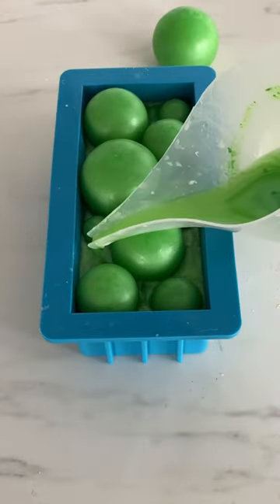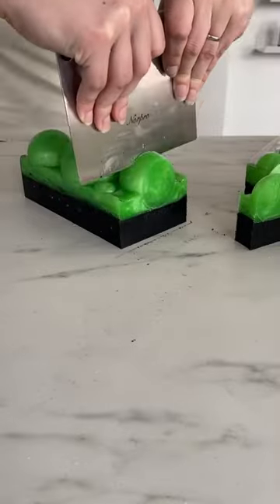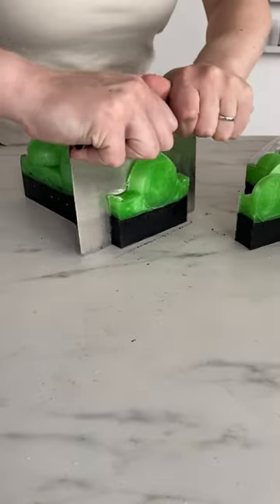You can place the spheres in whatever pattern you like and then fill in with a little bit more soap base. I definitely used too much charcoal here, but the overall effect is pretty cute.